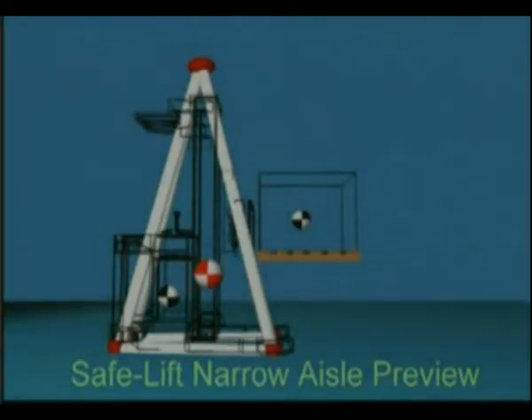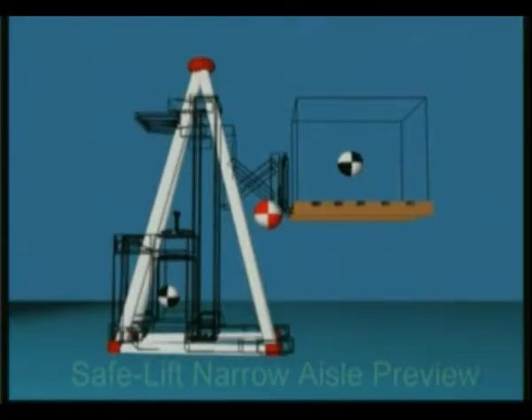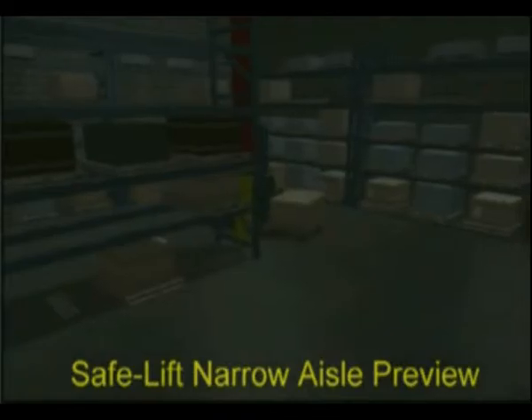When the combined center of gravity stays within the stability pyramid, the truck is stable. If you move the center of gravity forward of the stability pyramid — as when a load is too heavy or too high — the truck will tip forward. If it slides on a wet surface and is unable to stop, the truck continues over the edge.